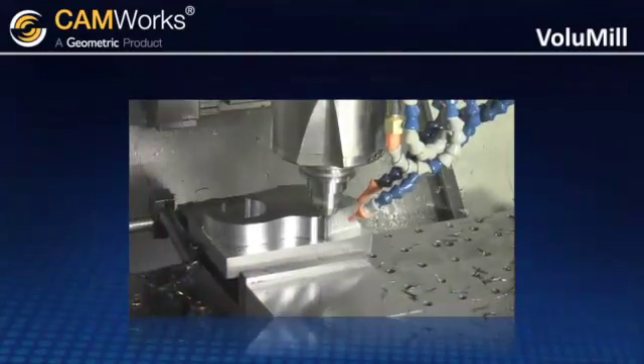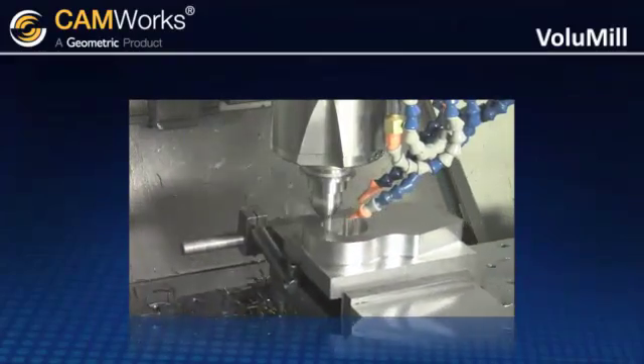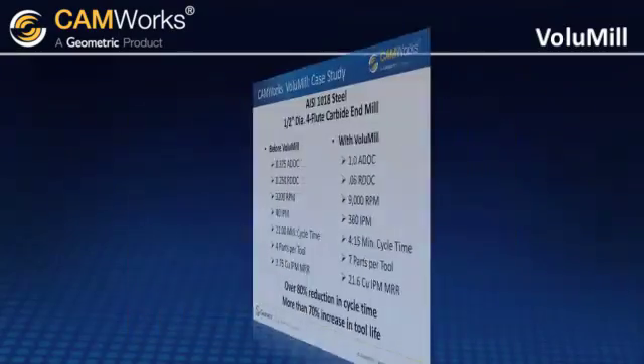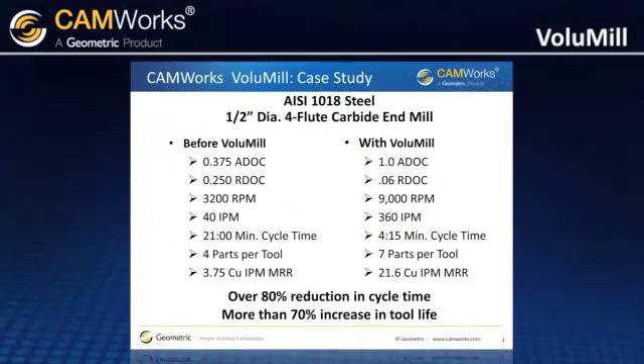The speed and feeds used to machine this part were more than three times faster than the tool manufacturer's recommended rate. The cycle time on this part was reduced by more than 80%, and the tool life increased by more than 70% while running dry, without coolant.